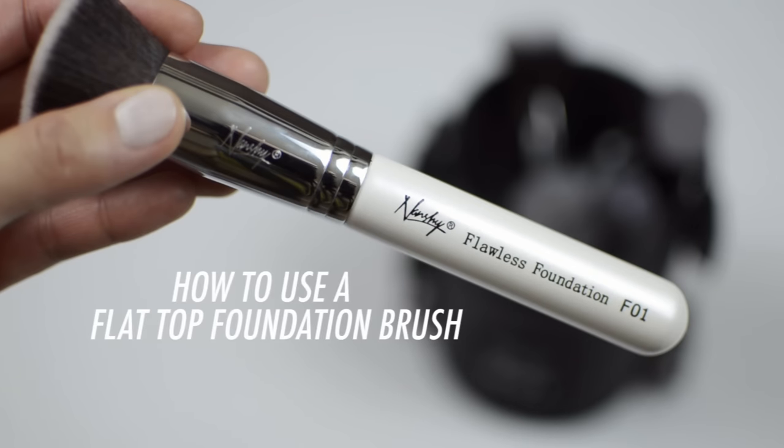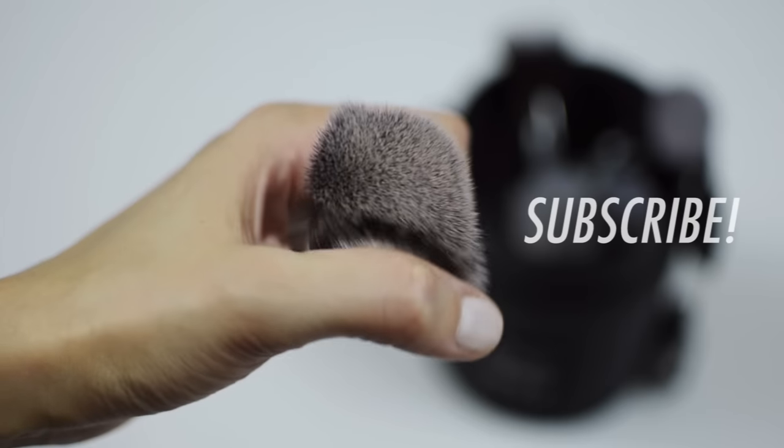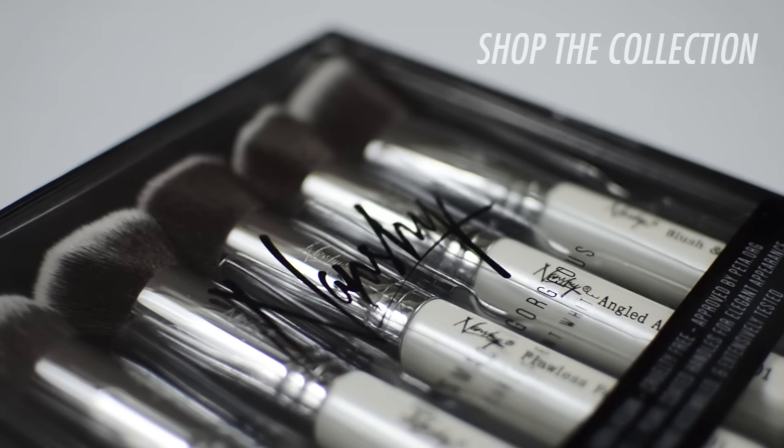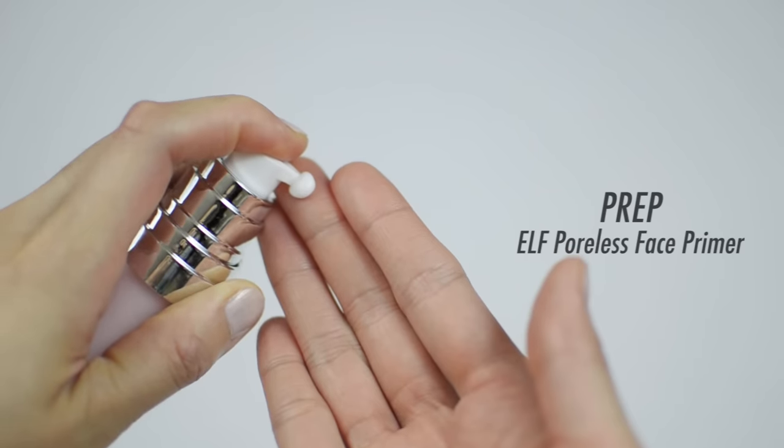Welcome back to Nanshi. Today I'm going to show you how to apply a full face of makeup with just one brush. I'll be demonstrating with a flat top foundation brush — I'm using Nanshi's flawless foundation brush, which is cruelty-free and 100% vegan, but you can use any flat top brush you have at home. Let's begin with a clean face; I'm prepping it with primer for a smoother application and long-lasting finish.